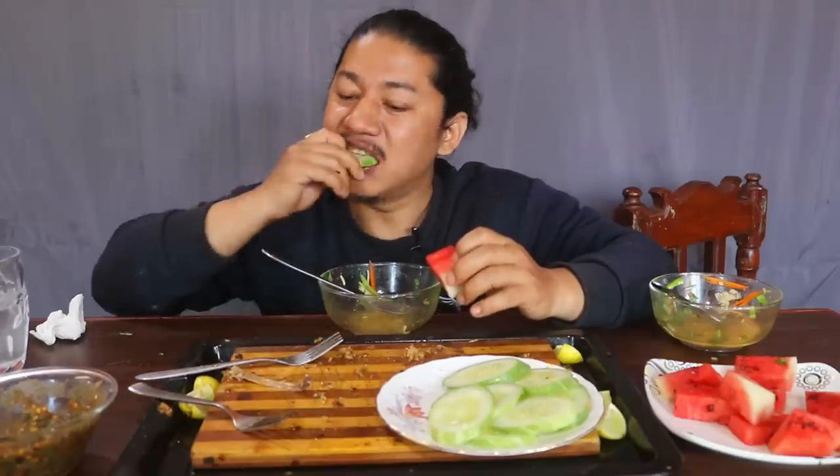Please like, share, subscribe. I will eat this. I'll see you in the next video. Namaste, bye bye.